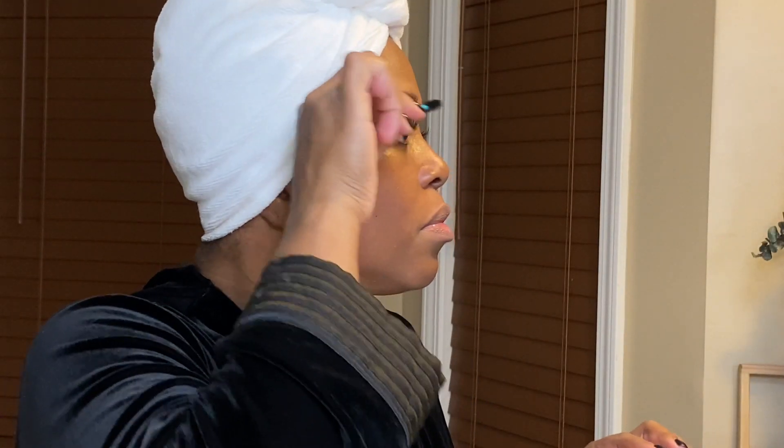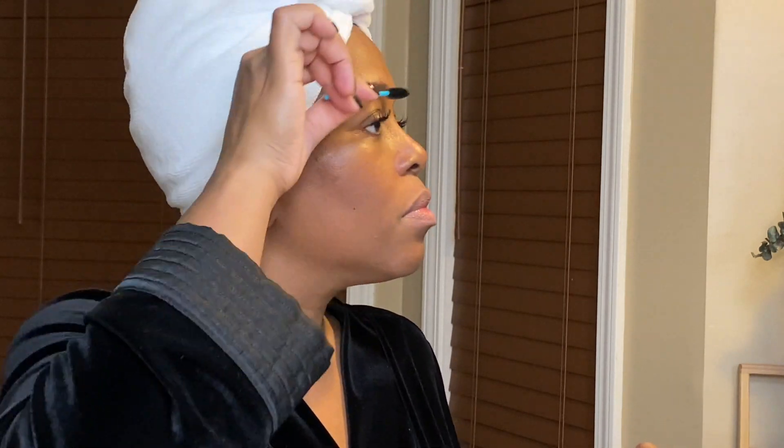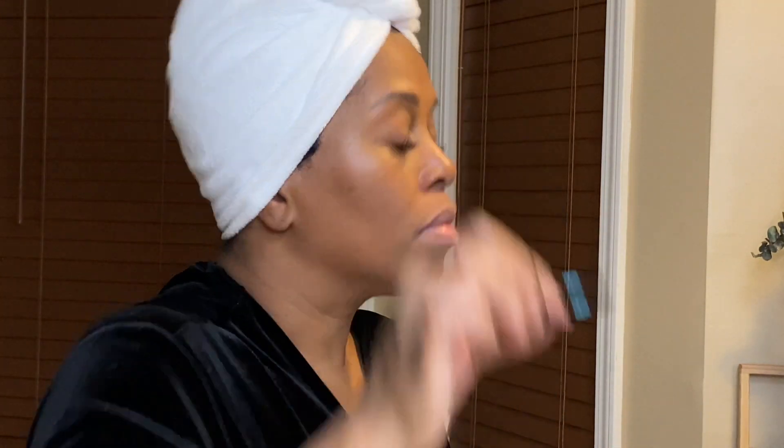I will just brush through my eyebrows as well as my lashes, making sure that my lashes are not stuck together and that they are nicely separated, clean, and coated well.